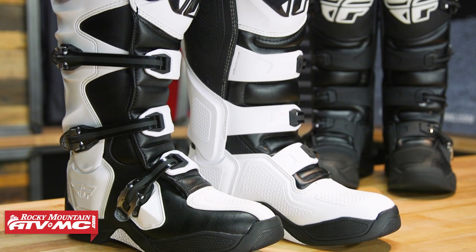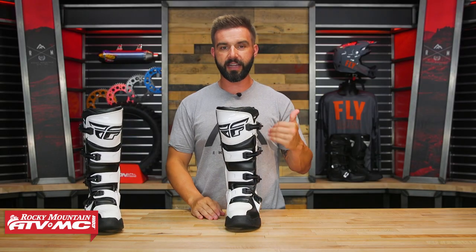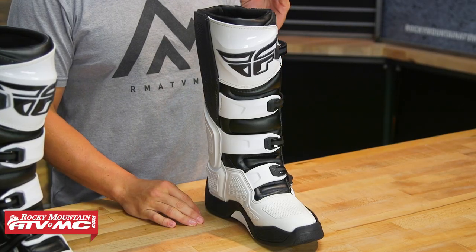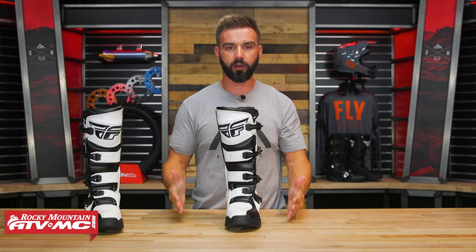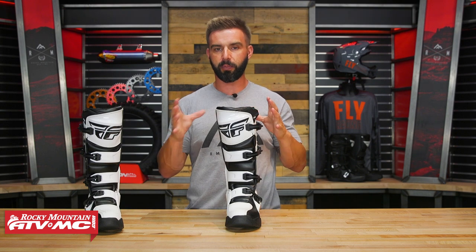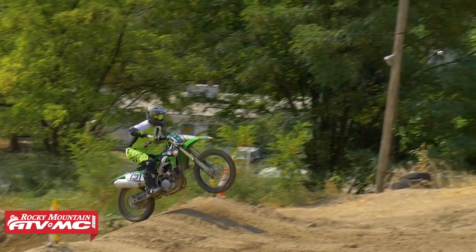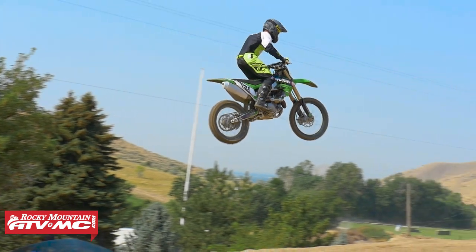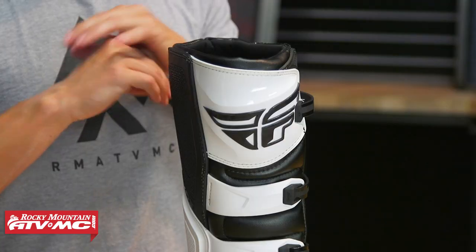We'll go through everything to help you decide if this is going to be your next boot. Before we dive into features, let's talk about fit. I wear a size 9 and this thing fits true to size. It's a really comfortable boot and one thing I noticed when I put these on is how lightweight they feel. You've got a nice wide toe box that will accommodate wide feet well. There's also a big large calf opening — typically with mid-level boots in this price range you don't see that, but Fly did it. I have about a 16-inch calf diameter, I wear a knee brace, and I can close these up just fine.